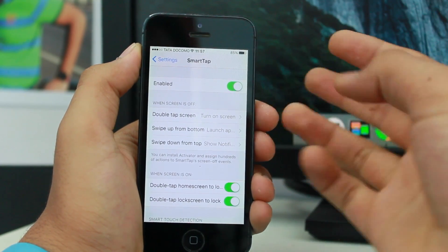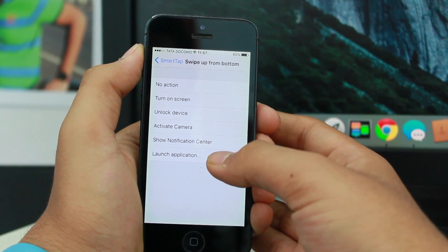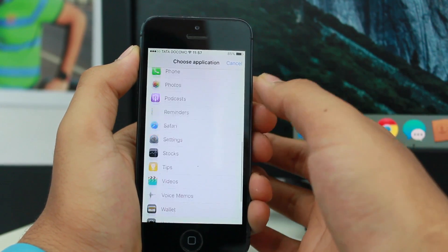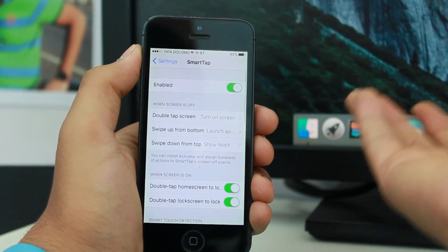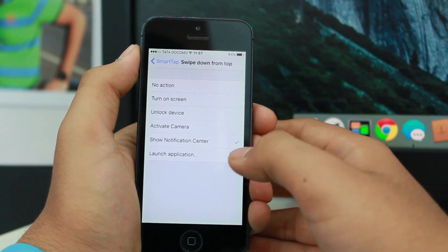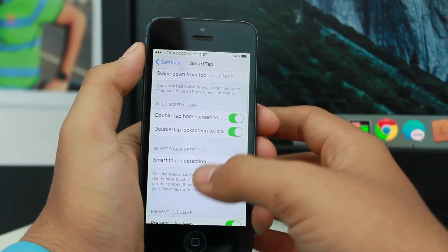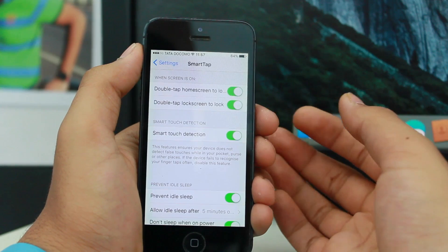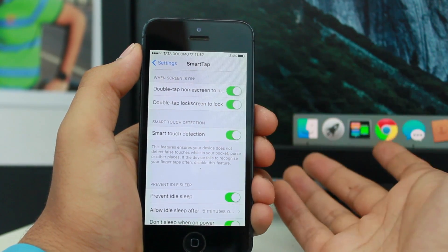The second option is swiping from the bottom — if you swipe bottom to top it will launch a selected application from your iPhone. Below that, swiping down from the top shows the notification center. When the screen is on, double-tapping the home screen locks the device, and double-tapping the lock screen locks it too.